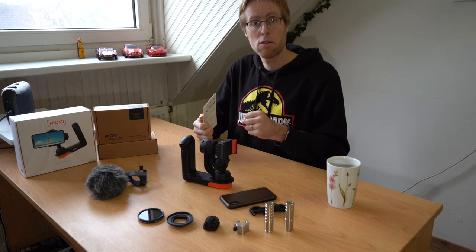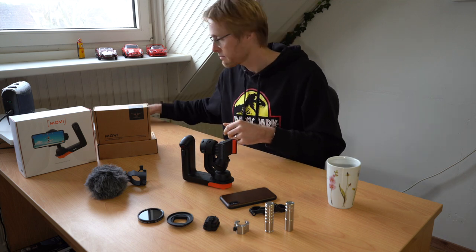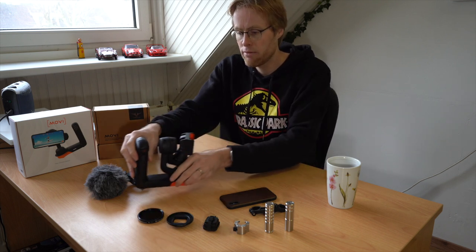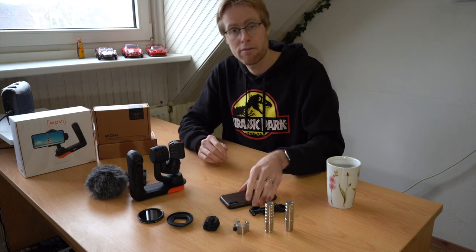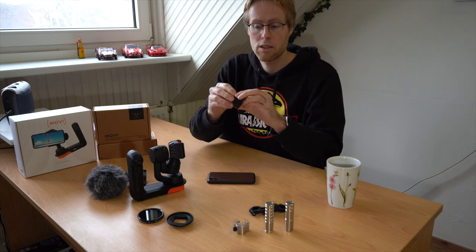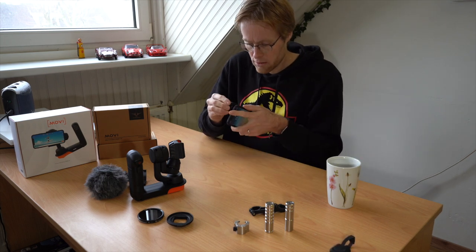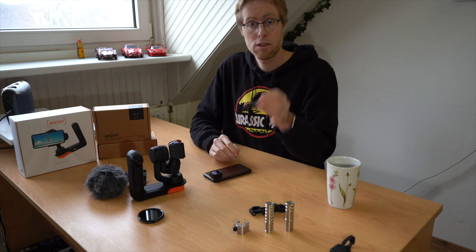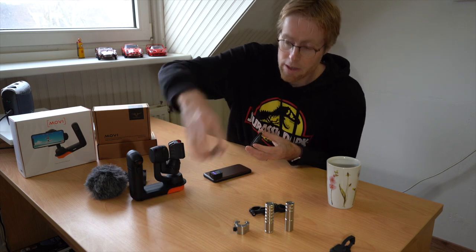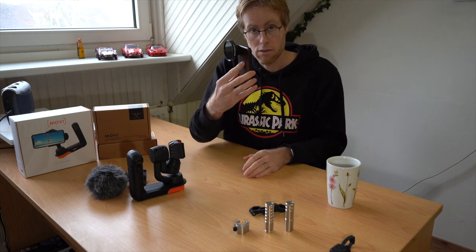Feel free to tag along — grab your own Movi, grab your own counterweight and just go along with me. You can pause the video anytime you want to. The first step is actually not preparing the Movi itself but preparing my phone. For this video I want to prepare it with my go-to filmmaker lens, which is the Moment anamorphic lens. I'm also going to attach the 62mm filter mount with the adapter for the anamorphic lens, and a variable ND filter.